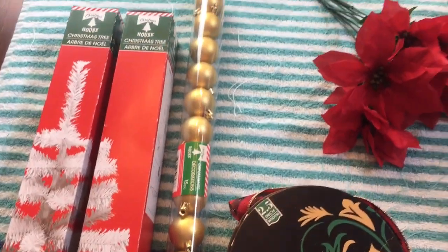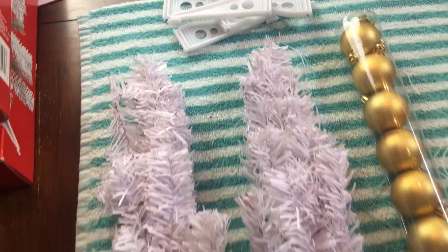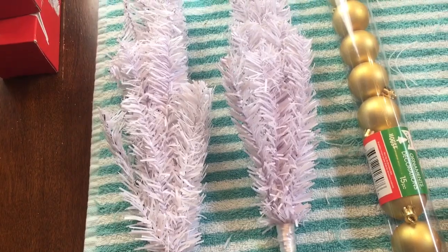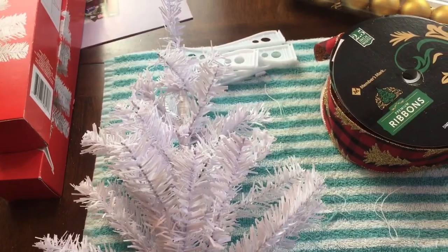Two poinsettias and one with some greenery. You do not need the stands on the Christmas trees. You will also need some zip ties, some floral stem wire, your wire cutters, your scissors, and your hot glue gun and glue sticks.